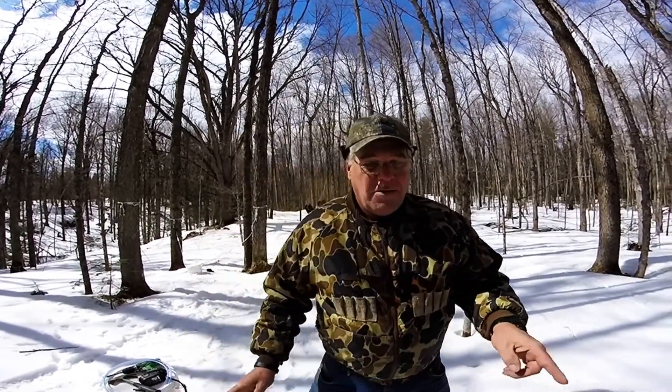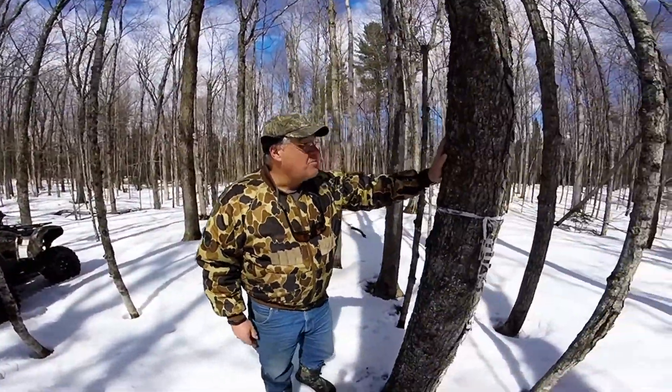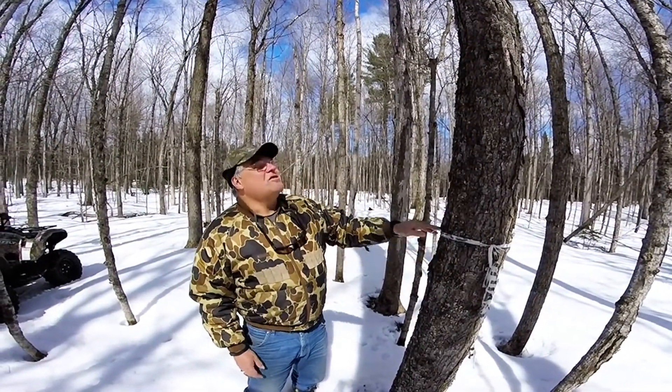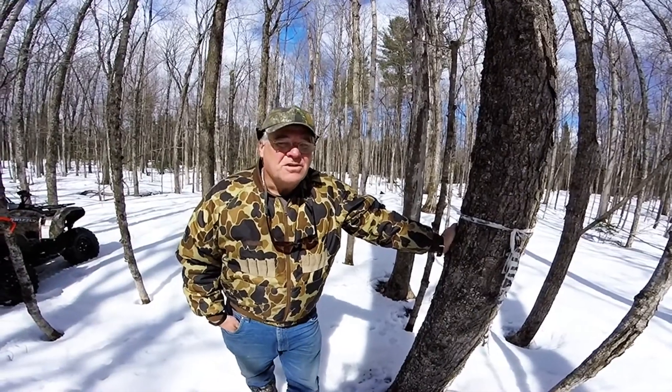In the springtime and summertime when there's actually leaves on the tree, I came and I marked trees with caution tape that had maple leaves so I could identify the maple trees. So I've marked them and I picked this one.